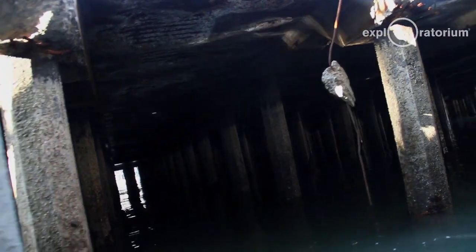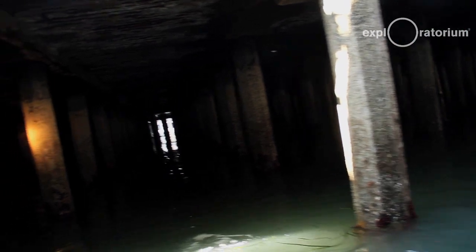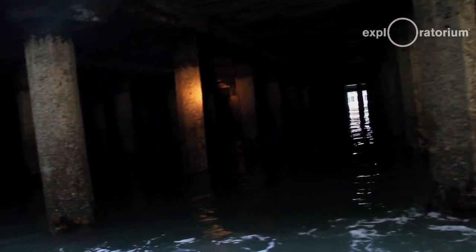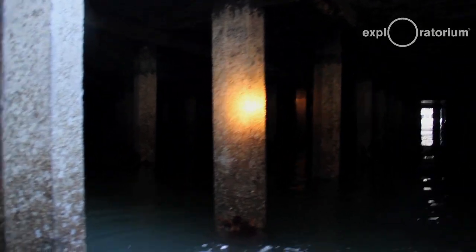There's a pier that's supported on timber piling with concrete jackets sleeved around the outside of them. The concrete jackets were undergoing deterioration, and one of the big components of this project is restoring those jackets on the existing piling.